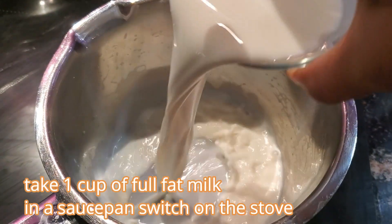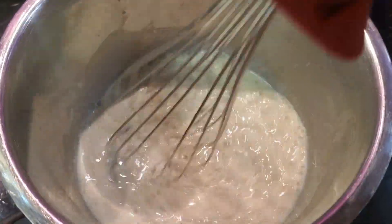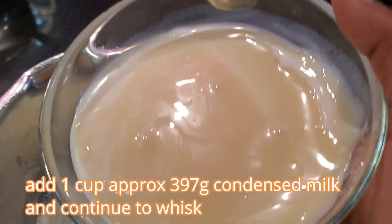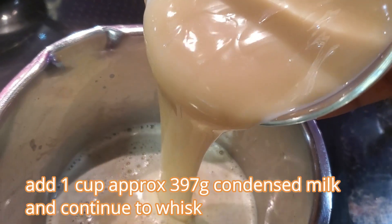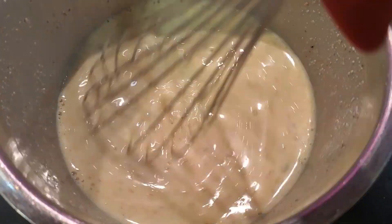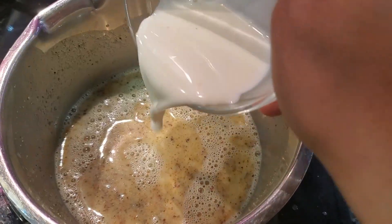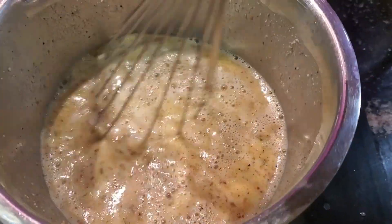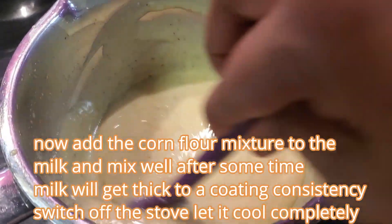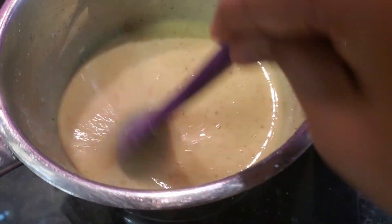Take 1 cup of milk in a saucepan and heat the milk. Add 2 tablespoons of Thandai powder and whisk it till no lumps. Add 1 cup or 397 grams of condensed milk and mix well. Take 1 tablespoon of cornflour in a bowl, add 1 tablespoon of milk, mix it till no lumps, and add this to the milk mixture. Whisk well till we get a thick milk mixture to a coating consistency. It's ready — switch off the stove and let it cool completely.